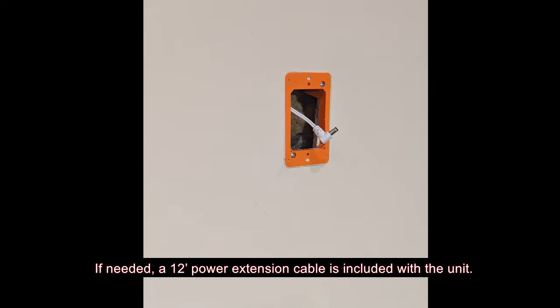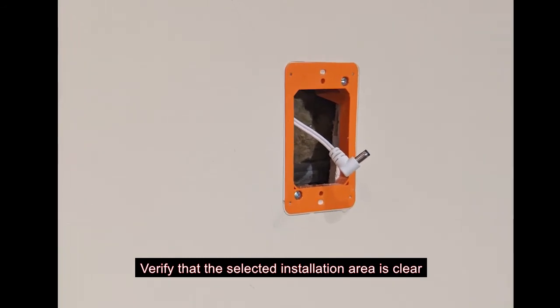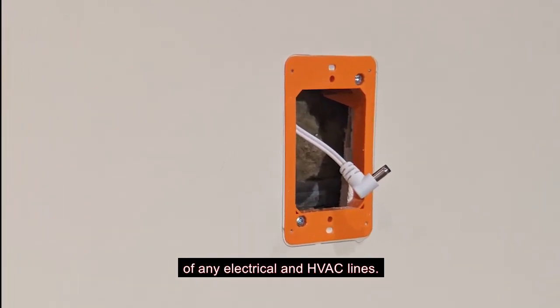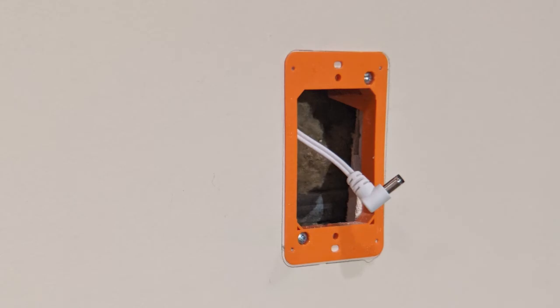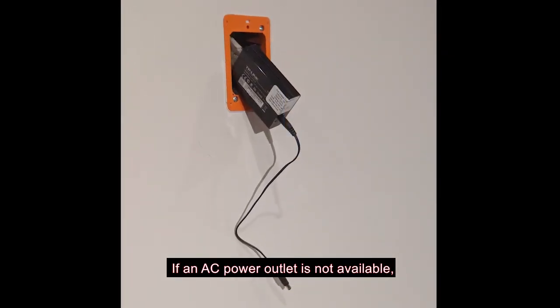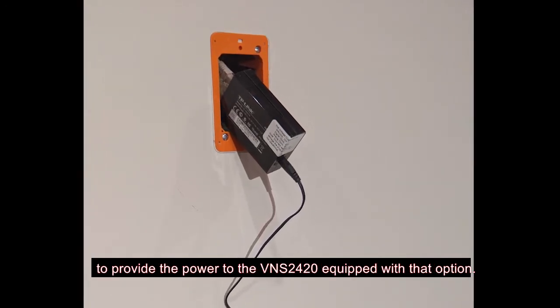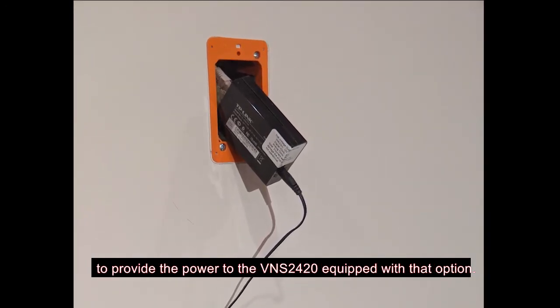If needed, a 12-foot power extension cable is included with the unit. Verify that the selected installation area is clear of any electrical and HVAC lines. If an AC power outlet is not available, an alternate power option is to use a PoE solution to provide power to the VNS2420 equipped with that option.